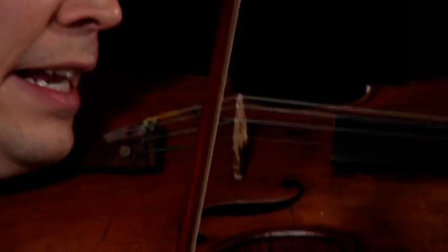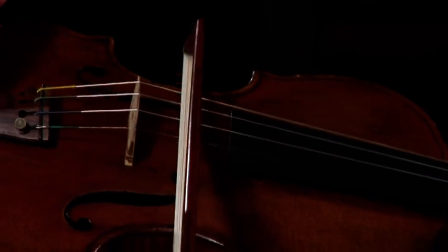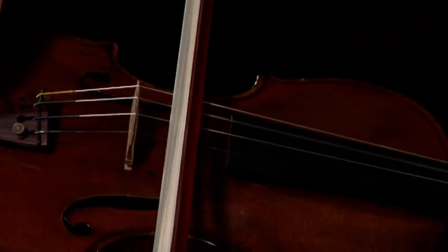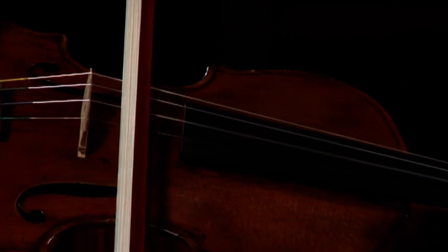I'm going to show you these strings with the bow. Here is the G string, here is the D string, the A string, and the E string.